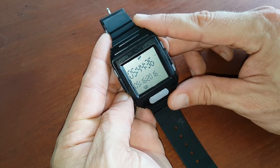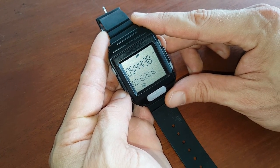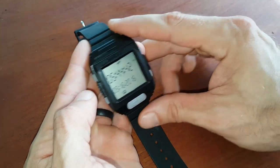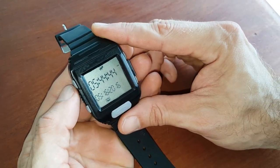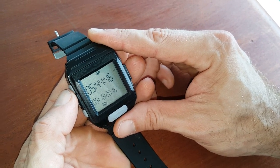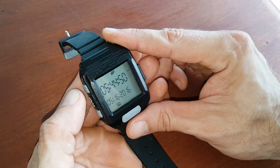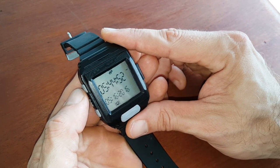Every time we get a question more than once, whether through Amazon or social media, we do a quick video so you can all jump into a small tutorial. The question was: can you use a tally counter when using timer mode? And the answer is yes.